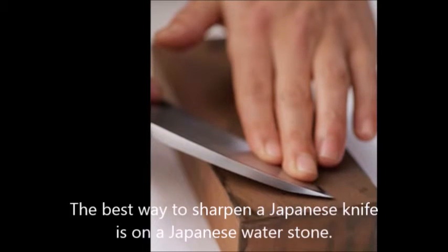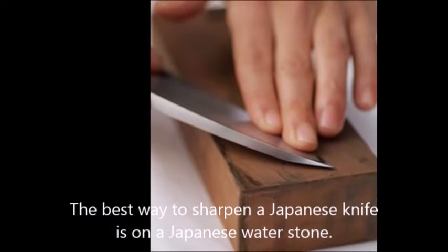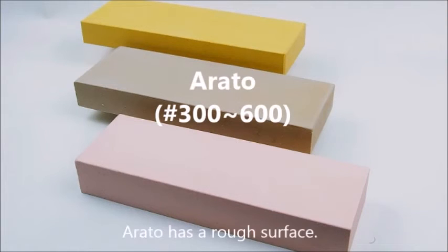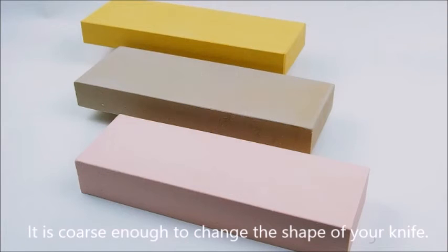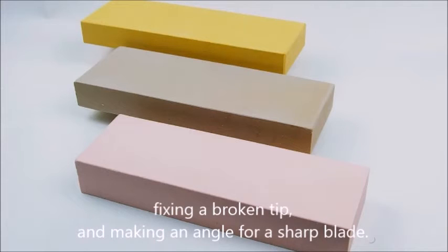The best way to sharpen a Japanese knife is on a Japanese water stone. There are three kinds of water stone. Arato has a rough surface — it is coarse enough to change the shape of your knife. An arato is useful for repelling chips, fixing a broken tip, and creating the angle for a sharp blade.